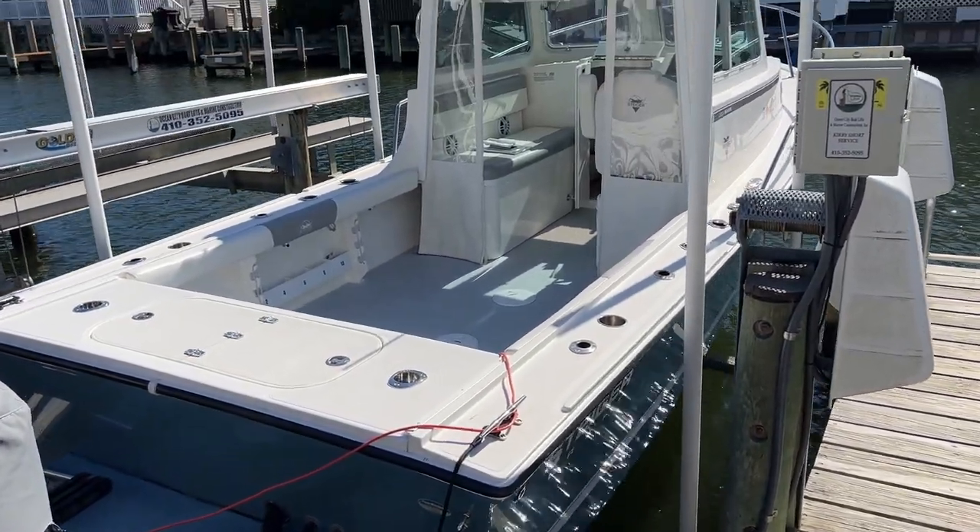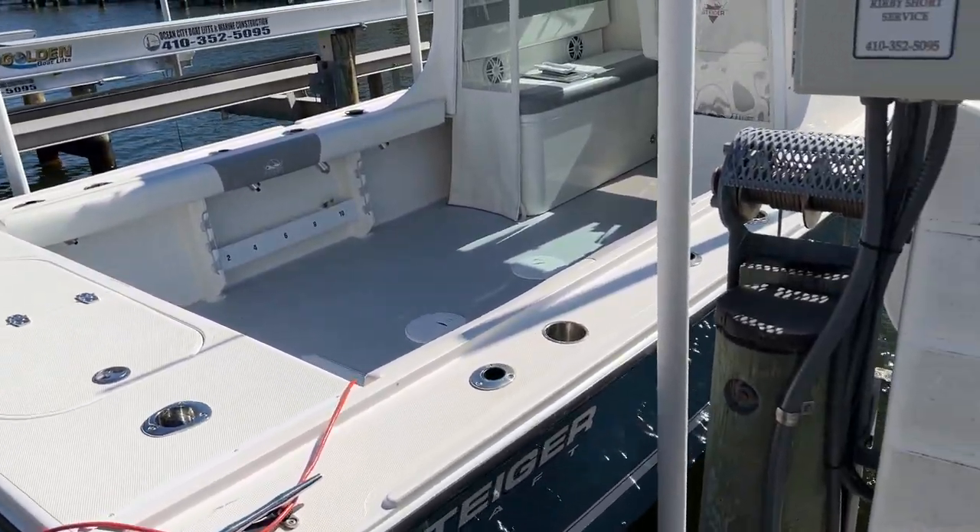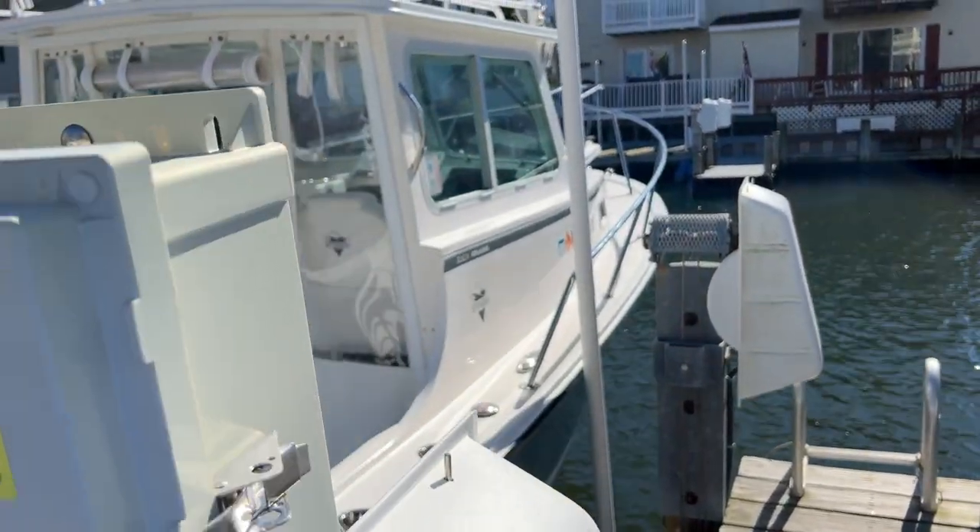Good afternoon everybody. I'm going to do a walkthrough of this beautiful 2017 23 Steigercraft Miami.